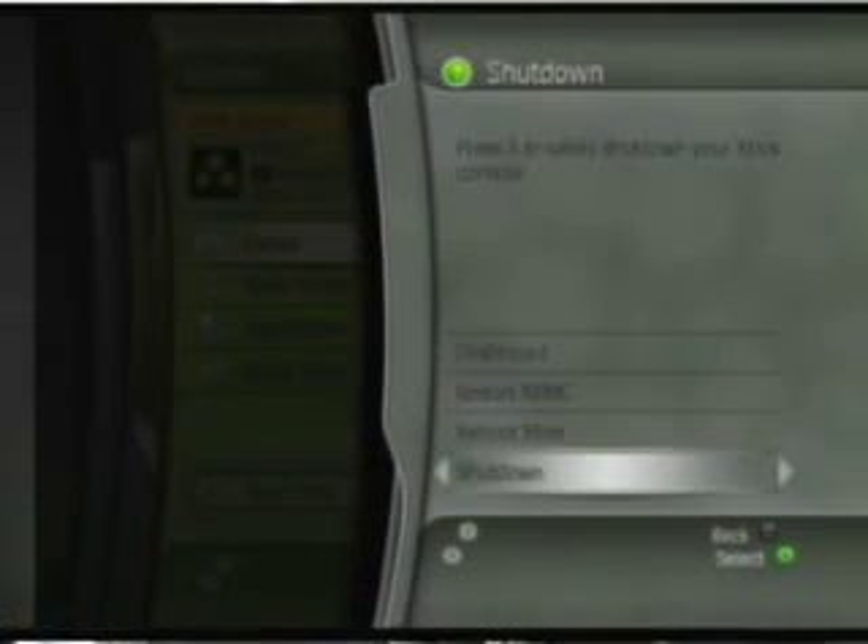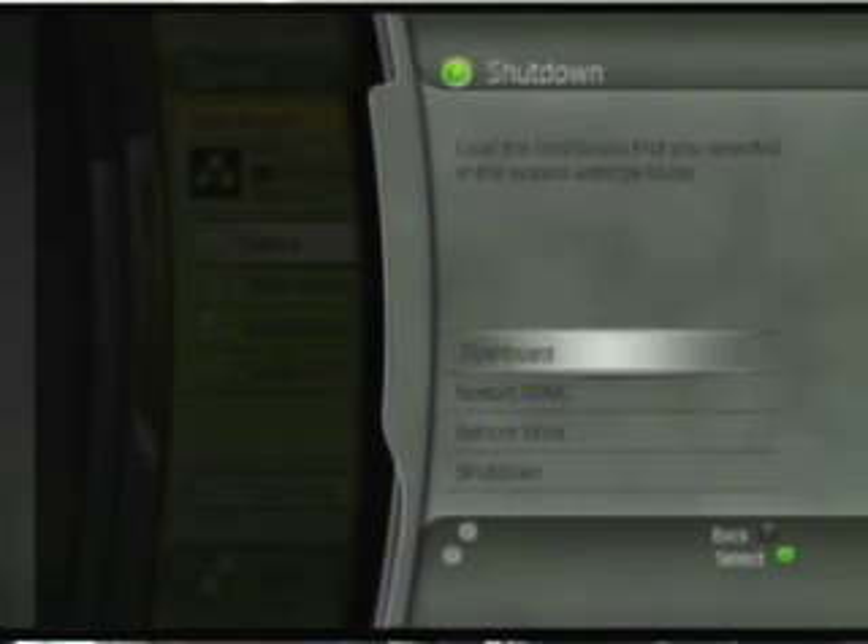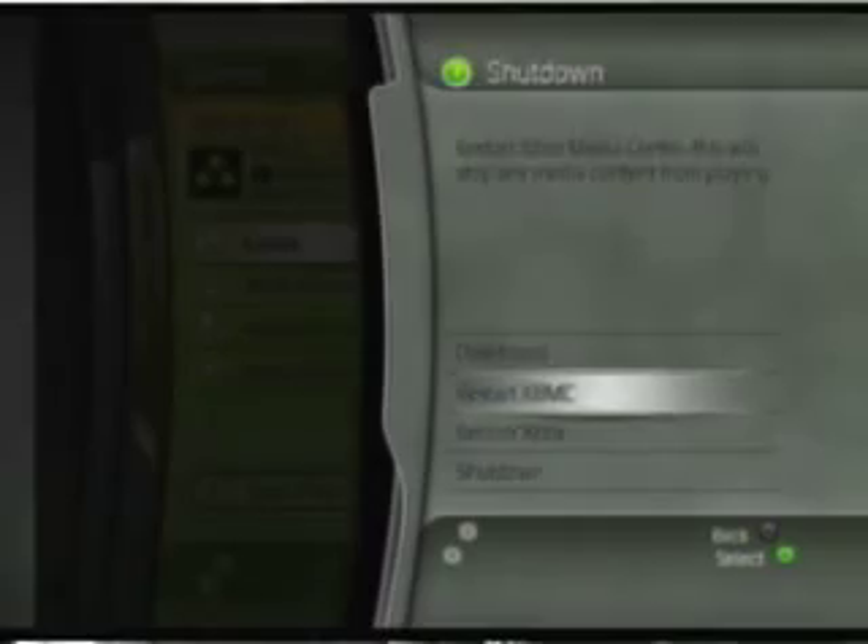Another feature that Black Bolt has added directly into the shutdown menu is a shutdown timer, set for 30 minutes, 60 minutes, 120 minutes, or a custom time. So if you're running different programs or downloading, you can have it shut down whenever you want. Before you had to have a separate script to do it — there was a shutdown timer script you could download. Now it's built right into the skin.